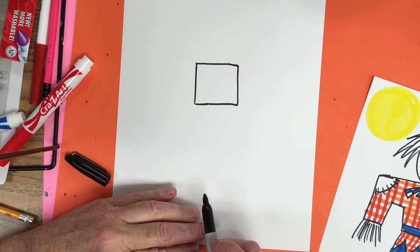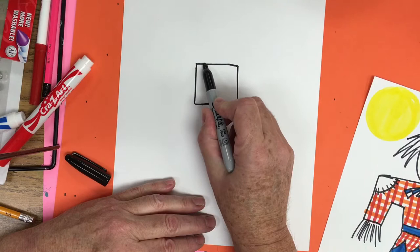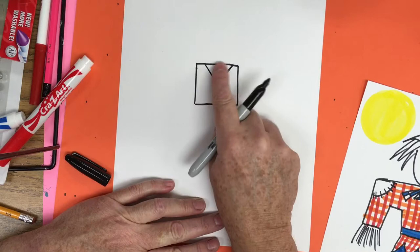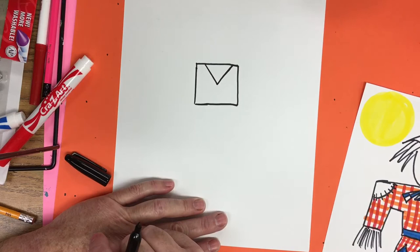Now we're going to do a triangle. We're going to come from the top of the square, go down diagonal, and then go back up diagonal. Can you see the triangle? The triangle has three sides. The square has four. Good job.